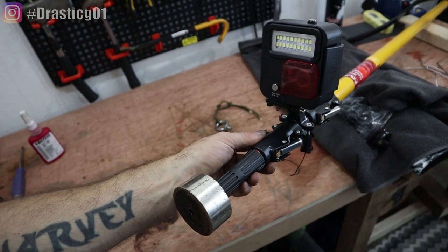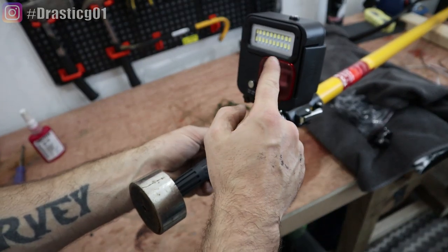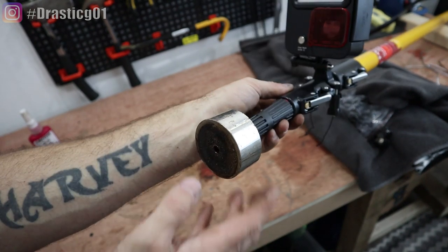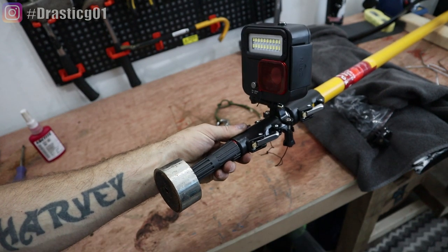So there you go — a really simple underwater magnet fishing rig with a telescopic pole, a diving light to illuminate under the water, and a good magnet. All of this stuff is linked in the description below and you can get it off Amazon. And let's go and test it out.